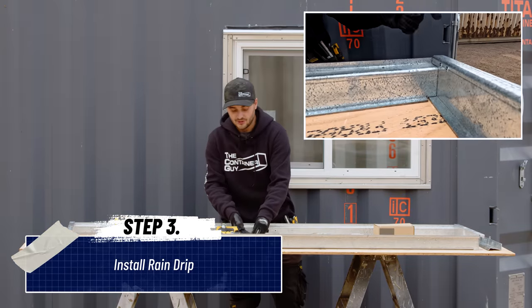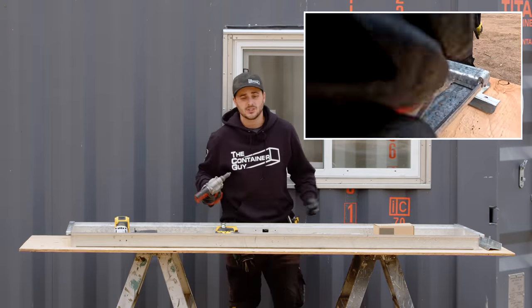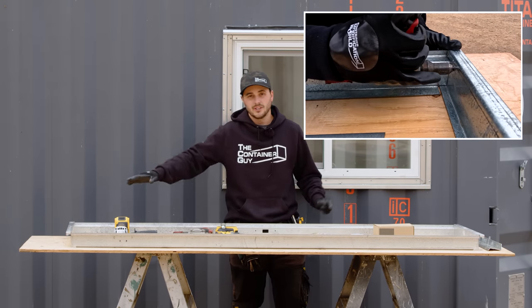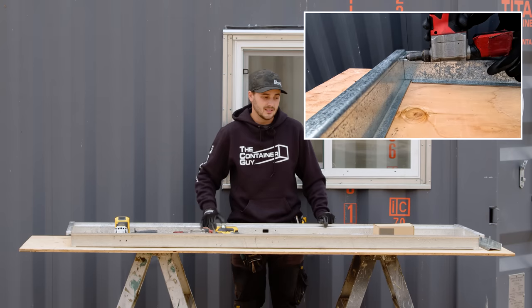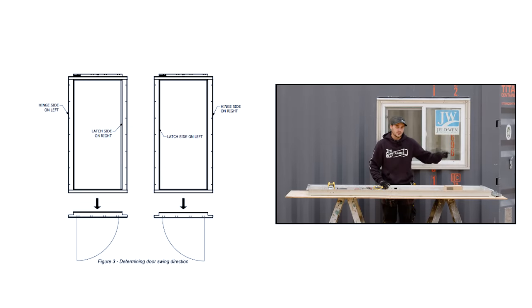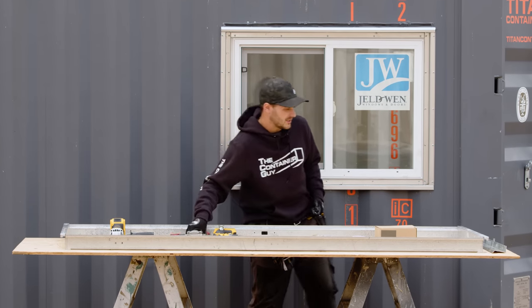Now that I've put the other four rivets in — the four corners — let's just put the rain drip on. You're going to want to choose which side to put the rain drip on. The footer and the header are the same part in this kit, but the latch side and the hinge side are separate parts. If you install it on that side, you get a right-hand outswing door; on this side, a left-hand outswing door. In this instance, we want the right-hand outswing, so we'll install it on this side.